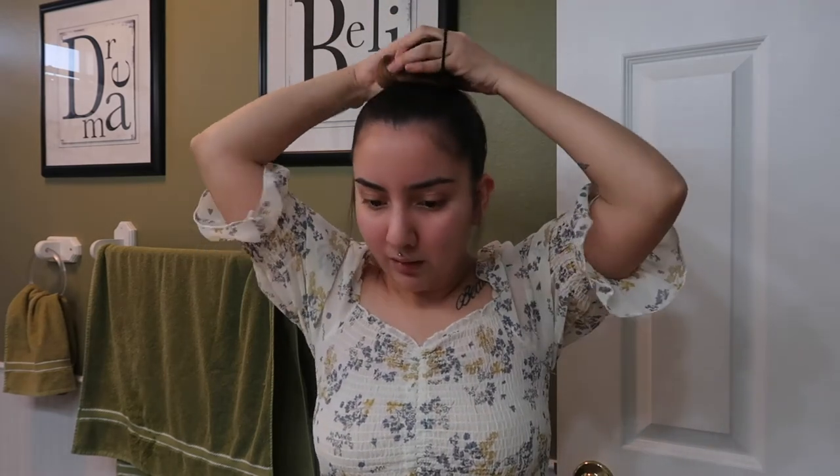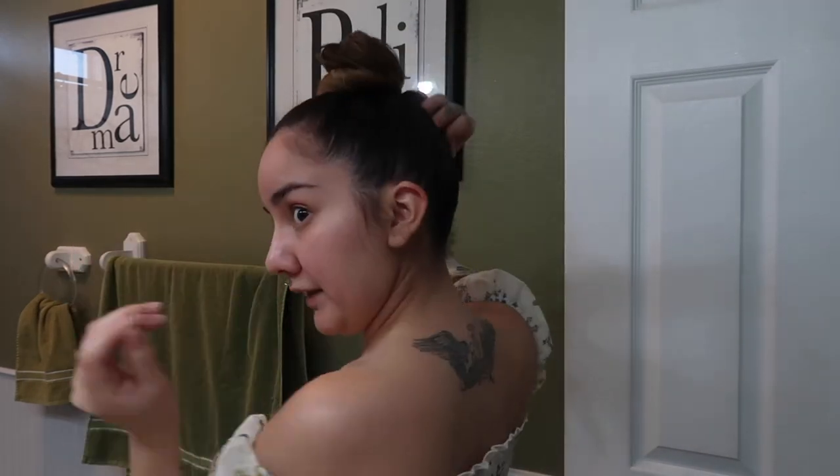The tighter you twist it, the smaller the bun is going to be, and the looser you twist it, the bigger and fluffier it'll be. So I'm not going to twist it as tight this time. Now we have it how we want it — it's pretty full. I'll grab a couple of little hair clips to pin it down so it doesn't move. If you have short hair or bumps, you can definitely pin them in the back.